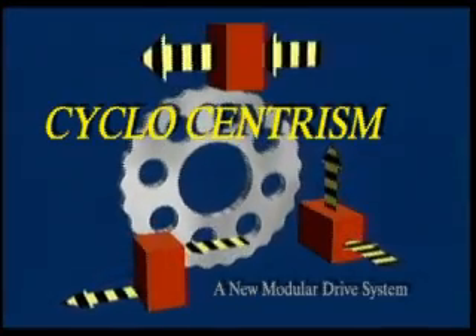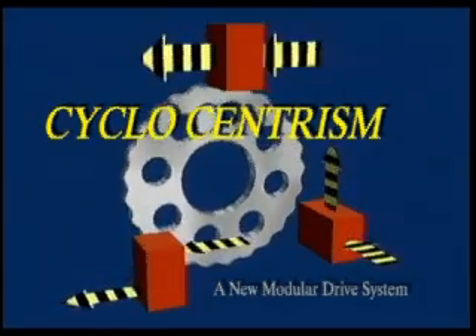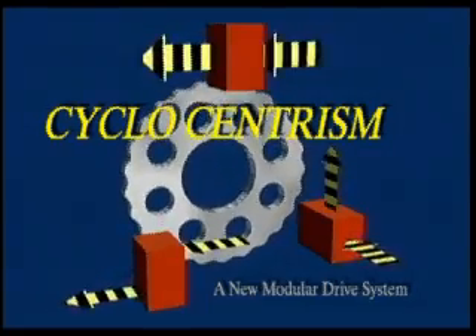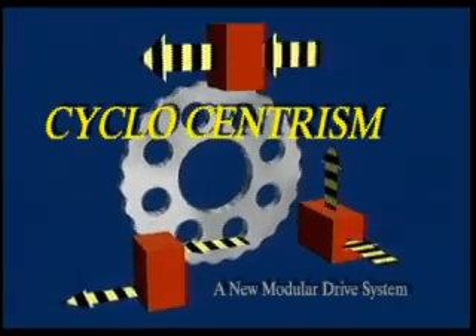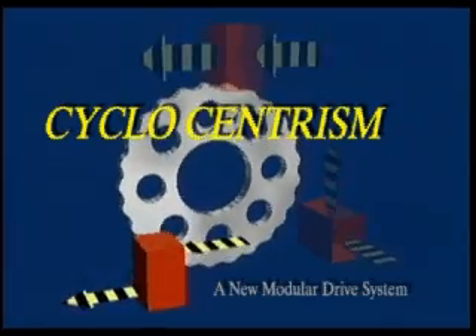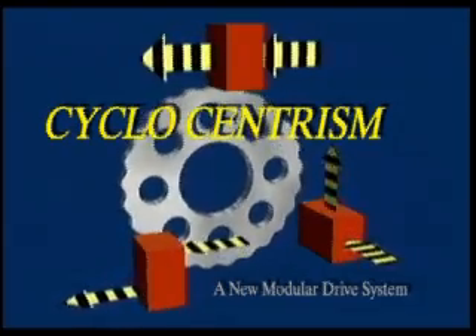After extensive analysis of the existing modular gearbox systems, engineers at Sumitomo came to the conclusion that the Cyclo principle is uniquely suited to be the core module of a complete, unified system. Our goal was to create a truly universal housing with features which will allow practically all mounting arrangements in use today. This system we call Cyclo-Centrism.